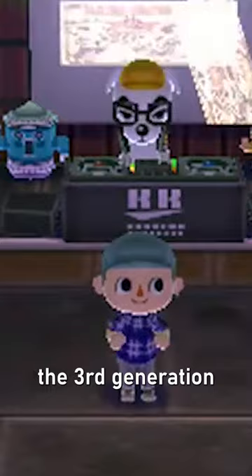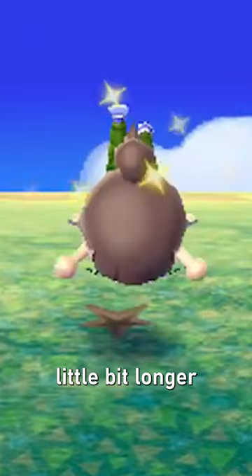Then Animal Crossing New Leaf introduced the third generation, allowing you to have pants, shoes, and socks. In general, the Villager was a little bit longer now than before.